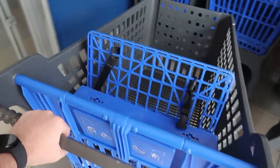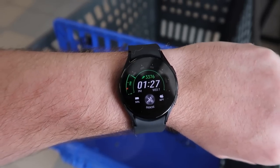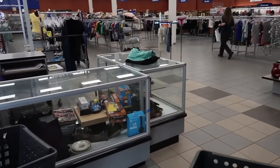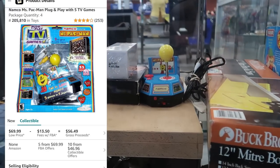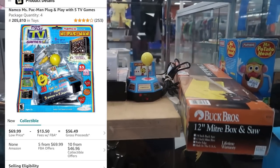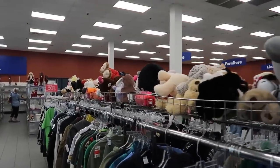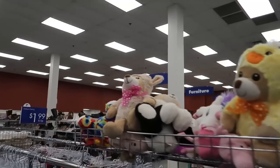All right, we got ourselves a cart and the time is 1:27. We have until 1:47. I might have possibly grabbed the squeakiest cart in history, but we don't have time to turn back.